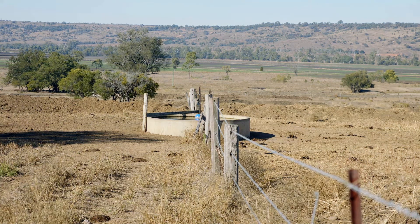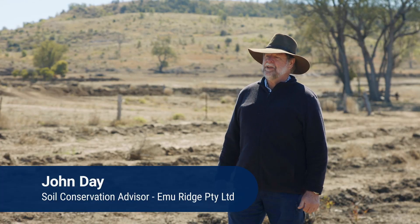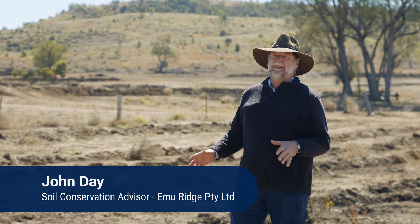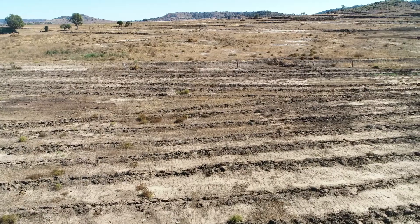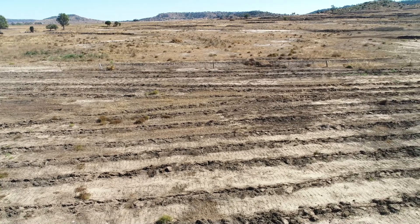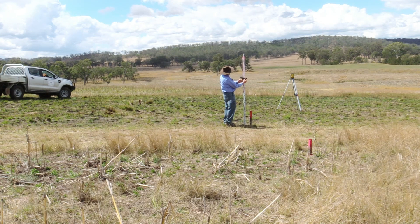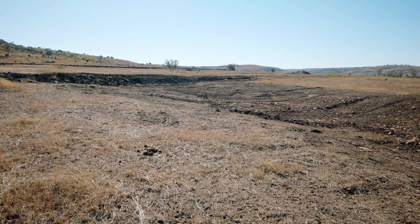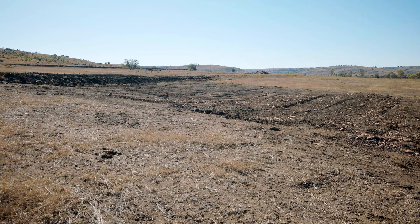Another preventative treatment that reduces runoff is deep ripping. Deep ripping is a technique that can be used to ameliorate erosion, particularly in scalded areas and where you have tunnel erosion. In this case here we have a scalded area that's been deep ripped, and you can see that they are on the contour. It's very important that they should be on the contour, and to get that correct you need to survey these lines in with either a dumpy level or a laser level. If you've got contour banks already existing you can just deep rip between them, but otherwise make sure you survey in the lines and then deep rip on the contour.